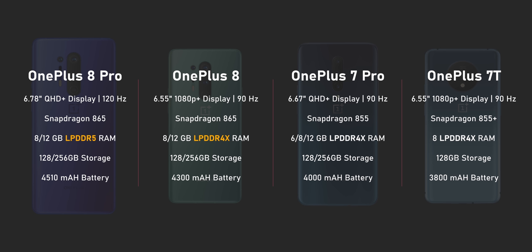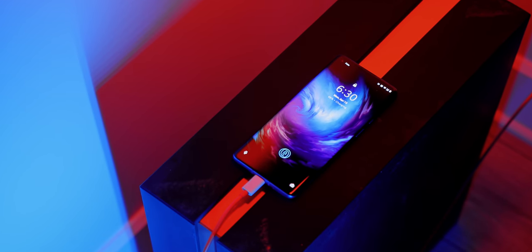The battery gets a welcoming upgrade over the 7 Pro and the 7T — the 8 Pro has 4,500mAh and the 8 gets 4,300mAh. Both feature the fastest charging protocol that OnePlus can deliver: Warp Charge 30T, basically the same as the 7 series. However, they finally managed to add wireless charging support — only on the 8 Pro.